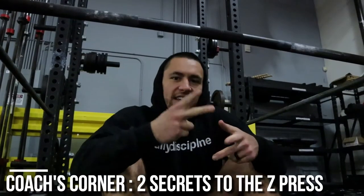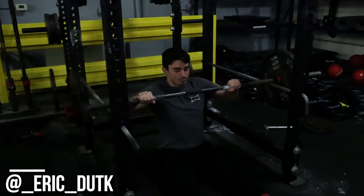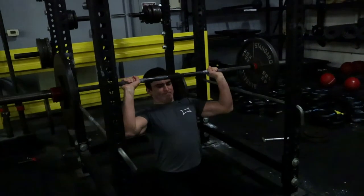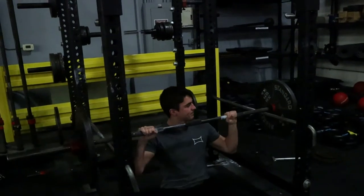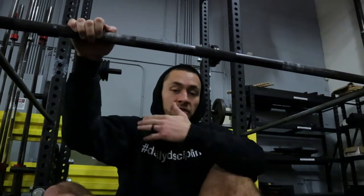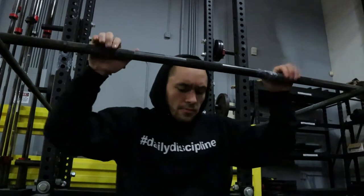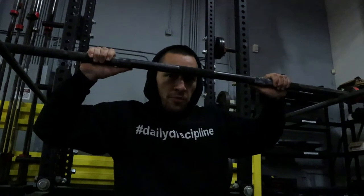Two things I see most athletes get wrong with the Z-Press: they don't dial in the start position, and as they're pressing, they press out in front. Sometimes pressing out in front happens because the start position isn't set correctly, which can lead to issues when you miss weights — and in the worst case, you injure your shoulders. When it comes to your start position, when you're getting set in the Z-Press, make sure that you have an even grip on the bar.